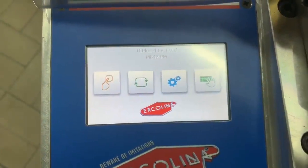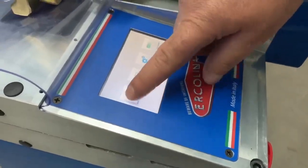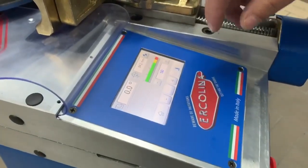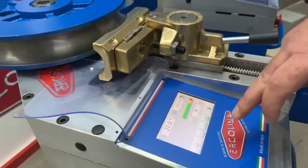Now I'm going to show you the new machine with the PT control. We start with a home screen where we see the manual page of the machine, and from here we can operate the machine in manual mode.